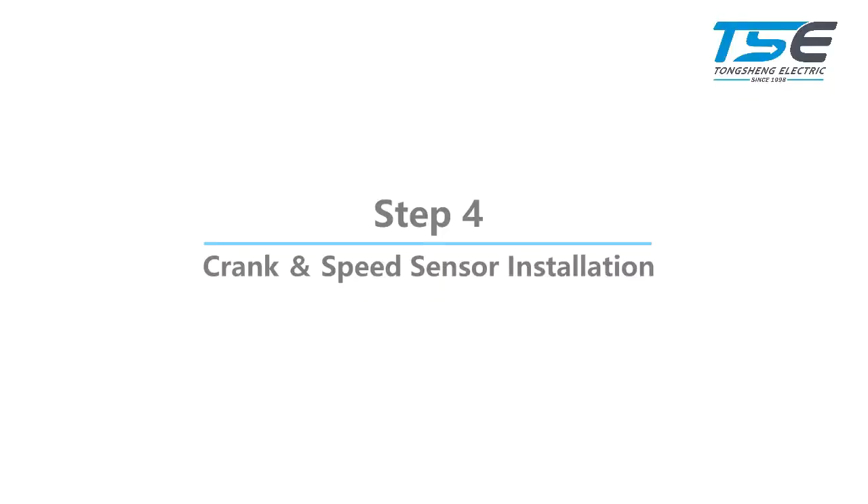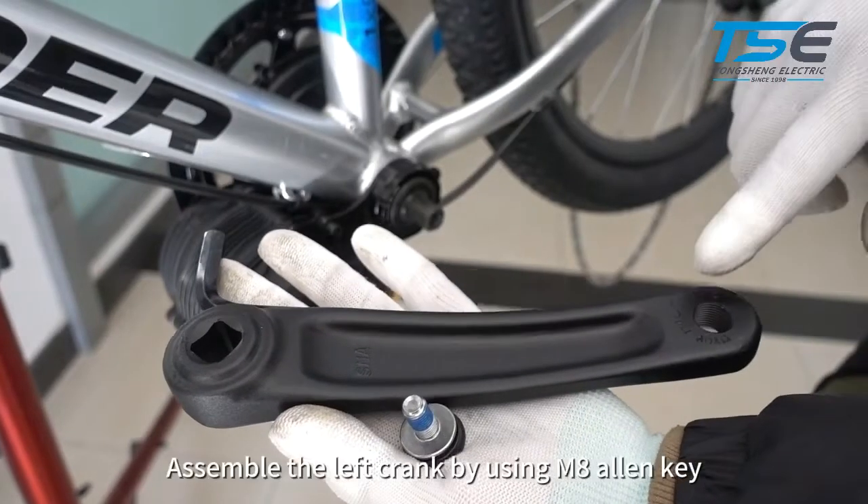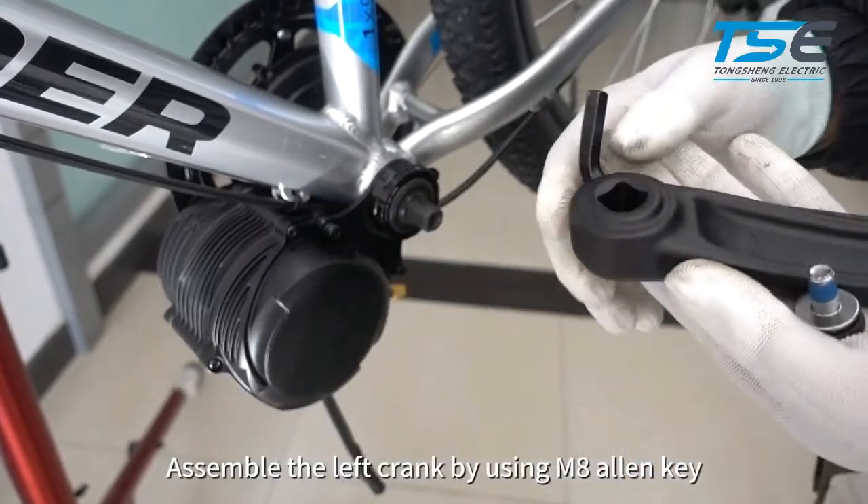Step 4: Crank and speed sensor installation. Assemble the left crank using an M8 Allen key.